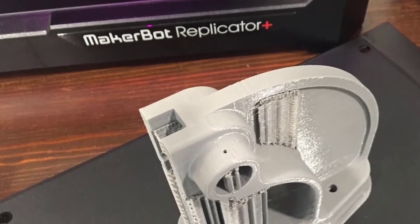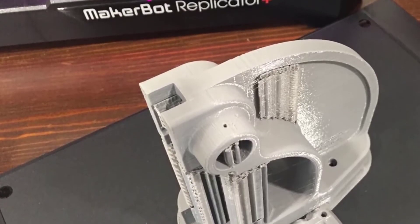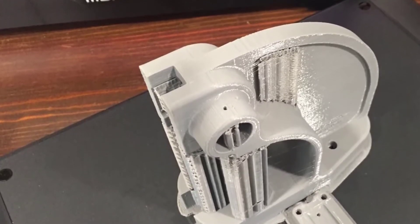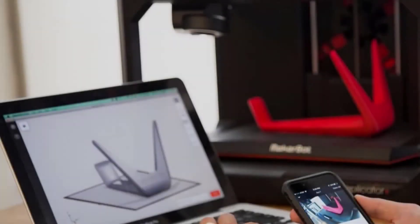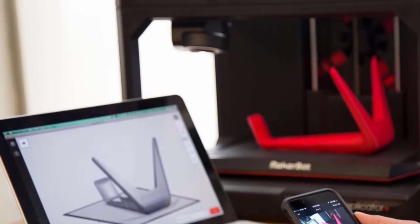The Replicator Plus includes Wi-Fi and Ethernet connections that allow it to join your local network for printing from PCs, Macs, and mobile devices. A small webcam is also included pointing down onto the printing area so you can monitor a print remotely to see when it's complete.